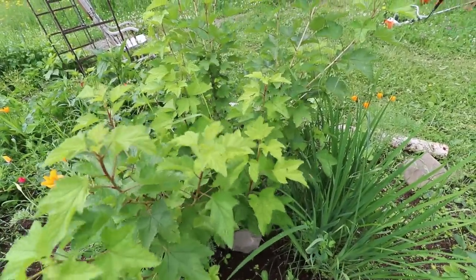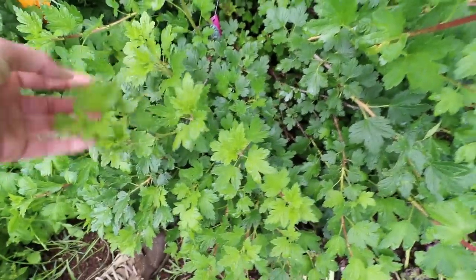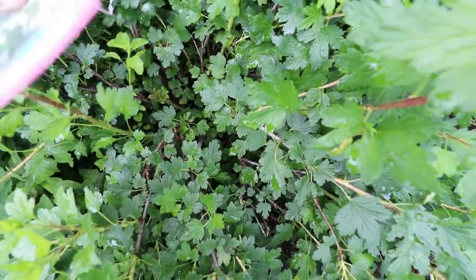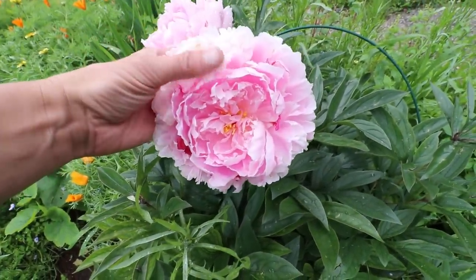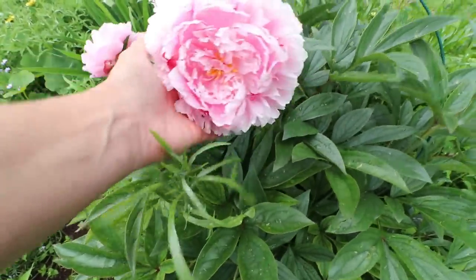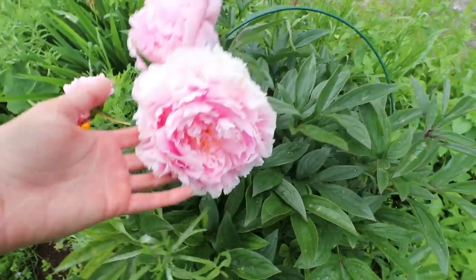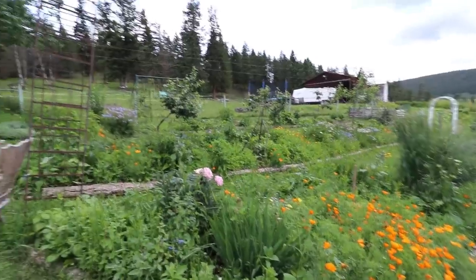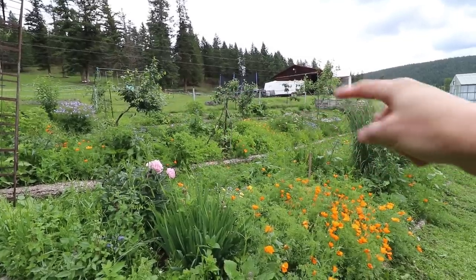This is a wild geranium — you have to be very careful with these because they are really invasive, so stay on top of them if they start spreading. But the bees absolutely love them, which is why I put them in my forest garden. This is a second-year currant — it didn't flower this year but I expect it will next year. It has sent out a ton of new growth. This native gooseberry is just going gangbusters — I can't believe how much it's grown since I planted it in the spring.